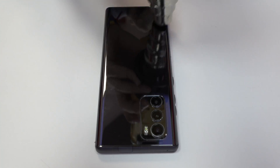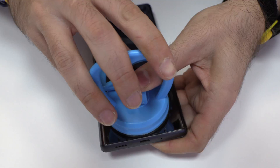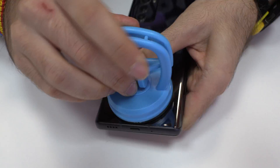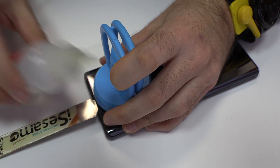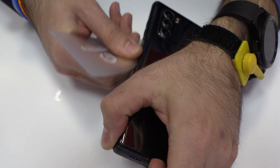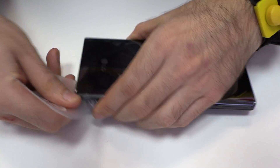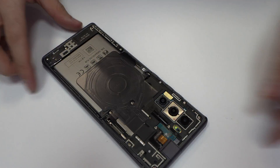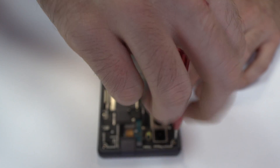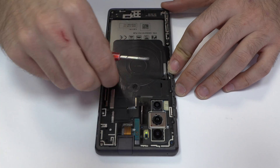With the help of a heat gun, we apply 90 Celsius degrees during four minutes. We are going to use a suction cup to open a hole, then we use a plastic card to cut the adhesive. We remove the back cover and release the screws of the middle frame using a professional Phillips screwdriver.